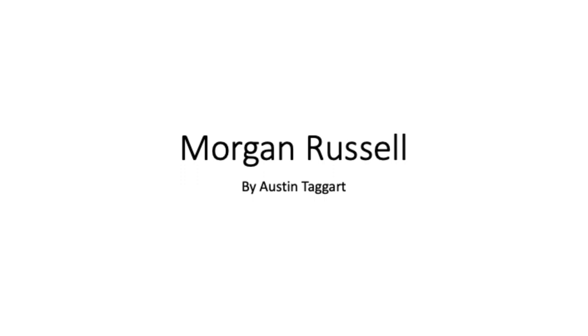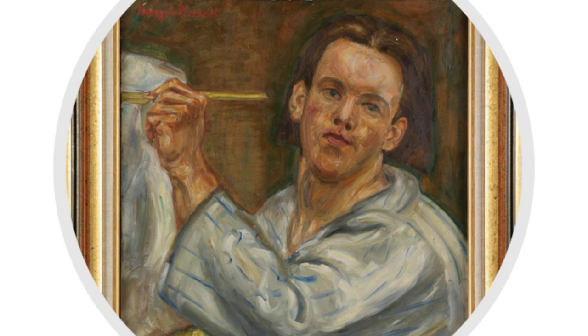Today, I'm going to share with you about the American artist Morgan Russell. He was born in New York during the year 1886. Before becoming the painter and sculptor he is known for, Morgan originally set out to be an architect.